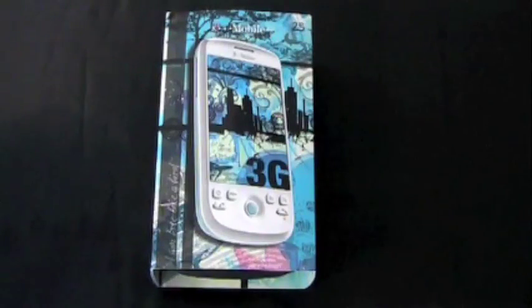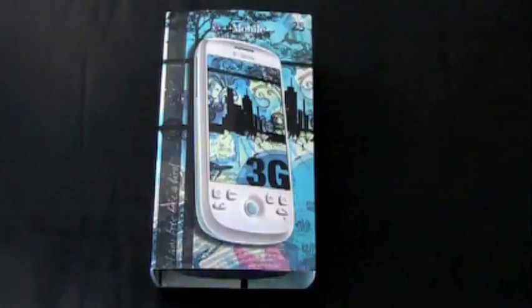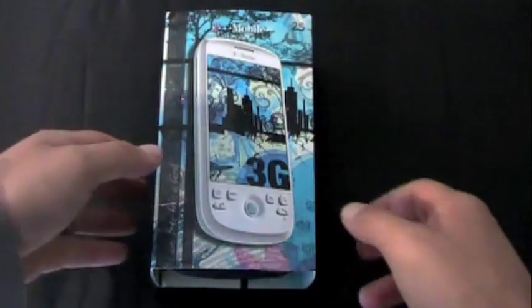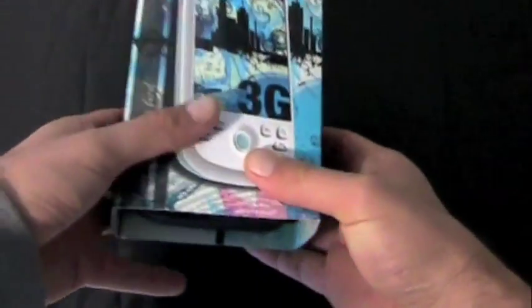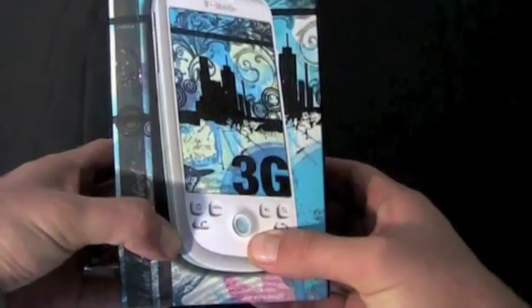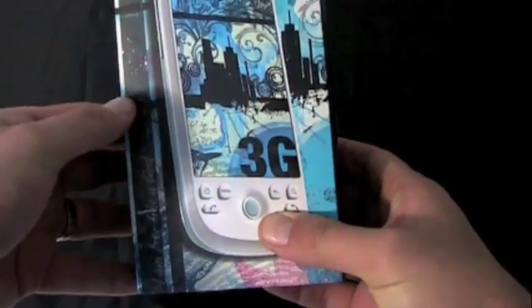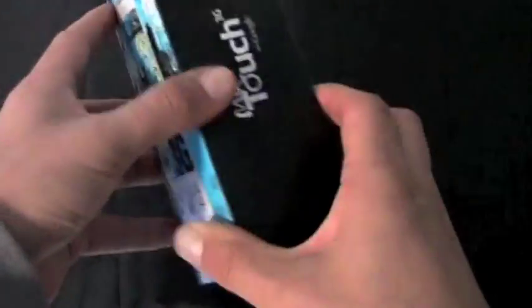T-Mobile's flagship phone for the rest of the year, or so we've been told — their flagship Android phone. They'll be getting the Touch Pro 2 and some other stuff. But here it is, the MyTouch 3G with Google. It's an HTC-built Android-powered phone. It's kind of like the HTC Magic, but with some software differences, T-Mobile branding, and more memory.